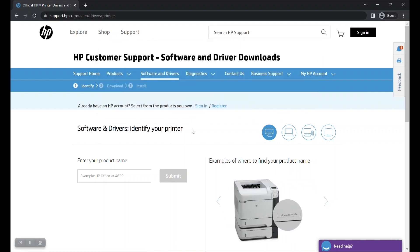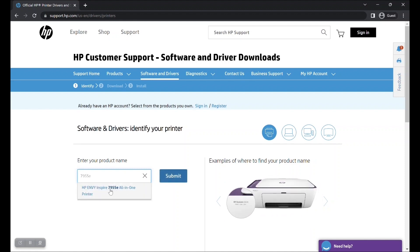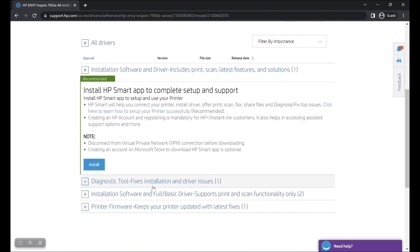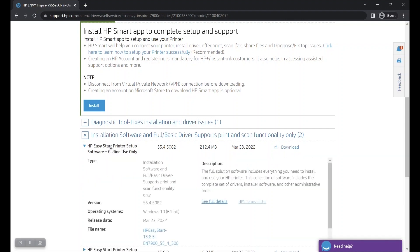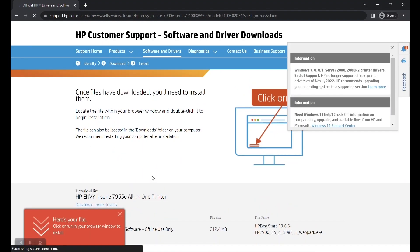On that page, enter your printer's model number, select the exact printer model from the drop-down menu, and hit the Submit button. The HP printer's software and drivers page will now open. Select your choice of installing the HP Easy Start printer setup software — you may choose either online installation or offline installation. If you have a weak or unstable internet connection, choose to install offline. Click on the Download button to the right side of the option and the HP Easy Start printer setup software will begin downloading.